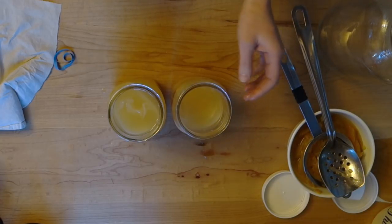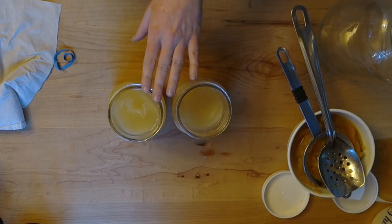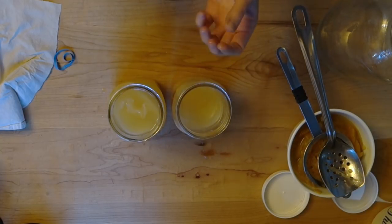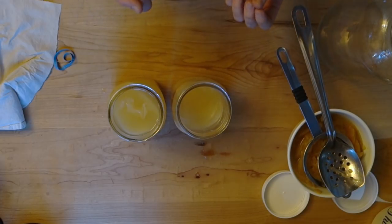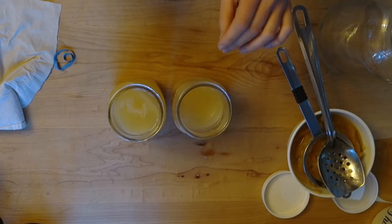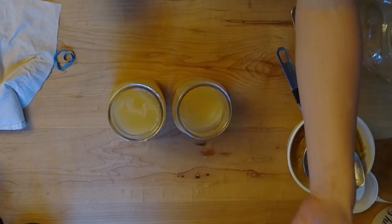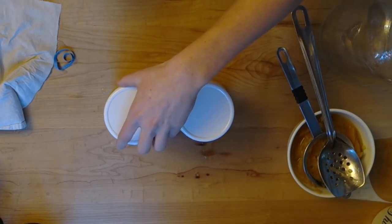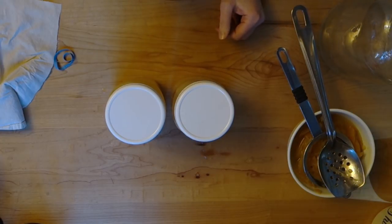I call that a scoby — which stands for symbiotic colony of bacteria and yeast. If you're familiar with brewing kombucha, it's not a kombucha scoby. You can't put a kombucha scoby in vinegar or vice versa and get vinegar or kombucha — there are two different colonies of bacteria. Just like you couldn't take the bacteria that makes blue cheese and put it in milk and get yogurt. Apple cider vinegar bacteria and kombucha bacteria are slightly different cultures. Now I'm just going to cover these up again. I've got some lids and I'm just going to give them half a turn — not seal them tight — because I want bubbles to be able to escape. These are going to go away and sit for another two to four weeks until I've got more apple cider vinegar.